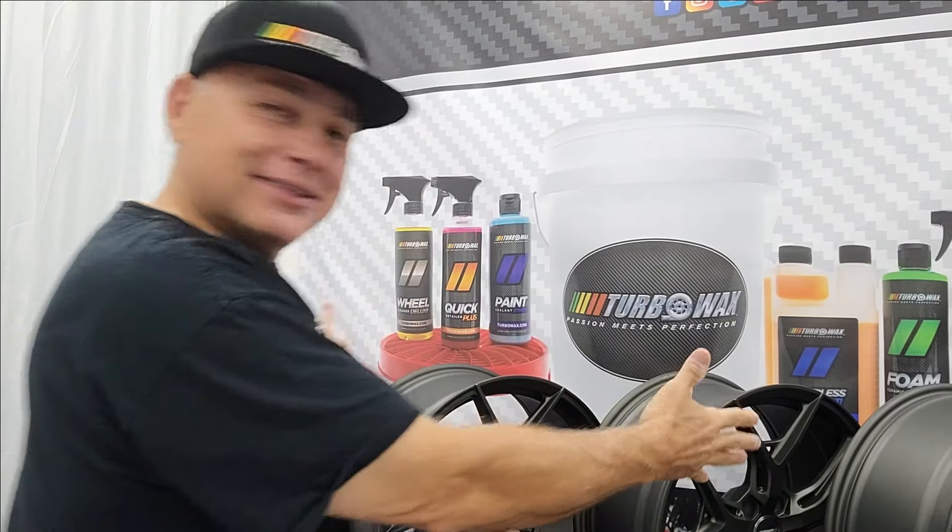There you have it — the wheels came out phenomenal. We're going to book the appointment to get them installed. We're waiting on some lowering springs and we'll put all that together. We're doing a three-part video on the RDX from new all the way to the ceramic coating. I hope you enjoyed the video and got some good tips out of spraying the wheels. Don't forget to follow us on Instagram, subscribe to our channel, and check us out at turbowax.com. Thank you for your support — more videos coming. Until next time, thank you for watching.